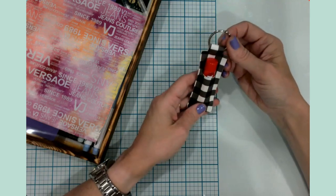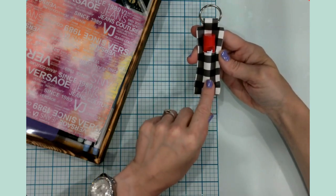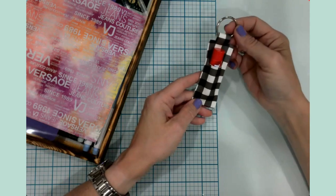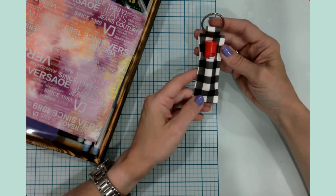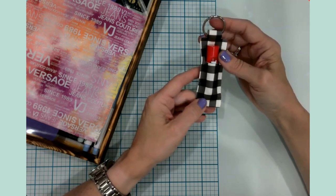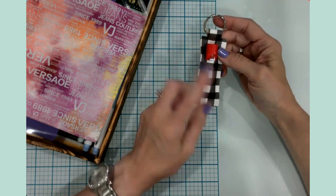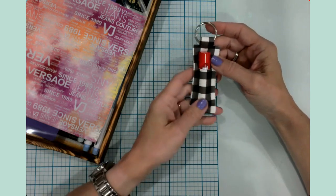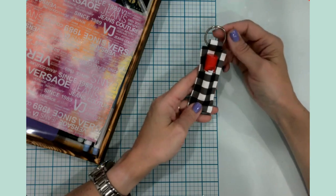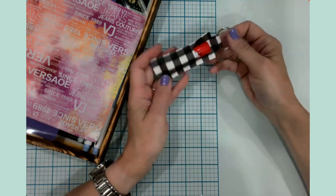I was looking at it and it had two lip balm holders made out of faux leather with a little key chain at the top. I thought, oh my goodness, those are so cute. And then I realized, hmm, I don't need to pay for that. I already have leather and little rings and lip balm. I can totally make those myself. So that is exactly what I decided to do.